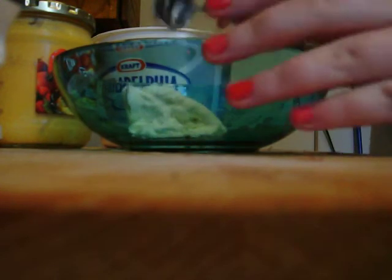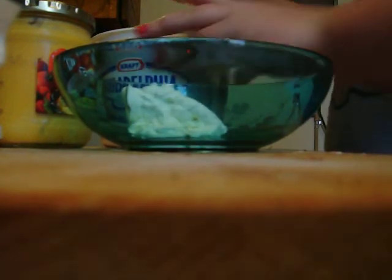So, what we're going to do — we're going to get a spoon, and this is called cheese, take a scoop of that, and another scoop, and go.